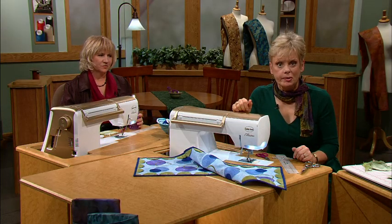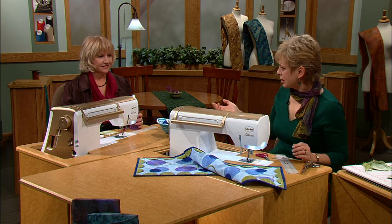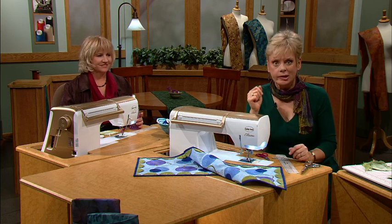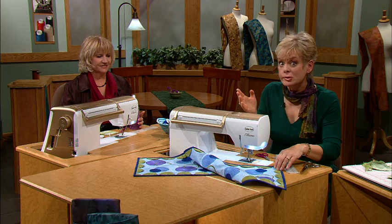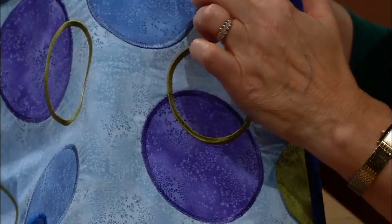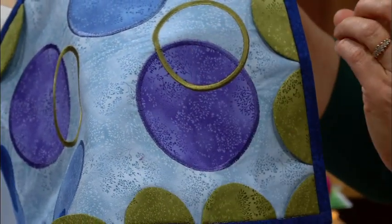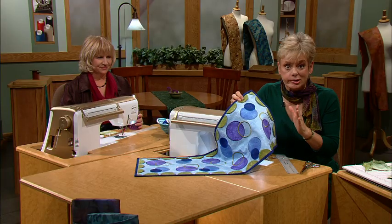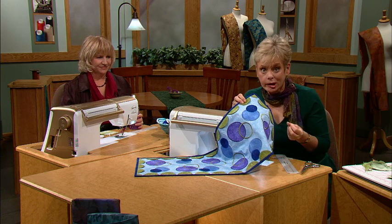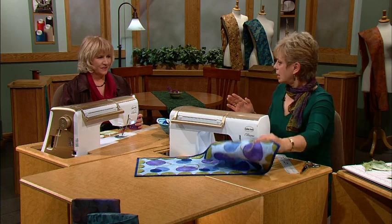I would like to introduce you to the Sewing with Nancy program Circles So Simple, where Donna Fenske, member of the Sewing with Nancy design team, and I will share with you various ways of working with symmetrical stitching, whether it's applique or just a satin stitch. There are many ways that you can utilize these basic stitches. We're going to show you two great quilting techniques.